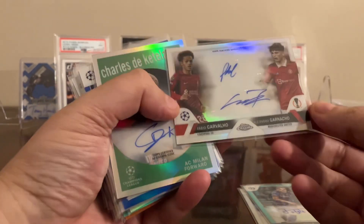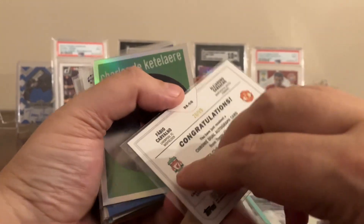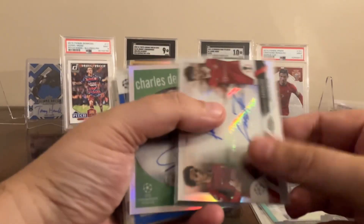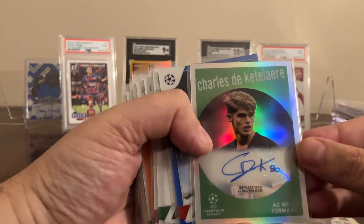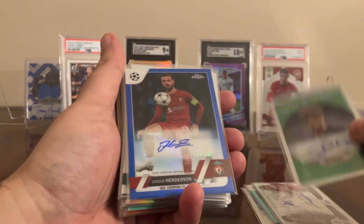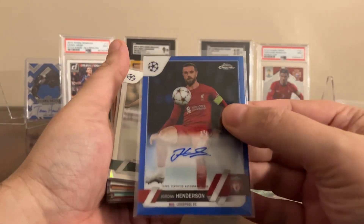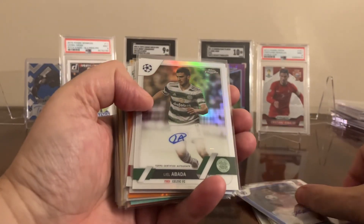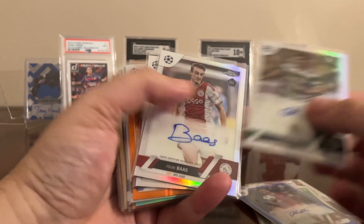This is probably the best one — a dual auto: Carvalho and Garnacho, out of 99. Super happy on that. One of these 59 autos — De Ketelaere — not numbered but pretty cool, I haven't seen a lot of these floating around. Jordan Henderson — could be worse, right? I don't want 50 of him though. Abada — not great.